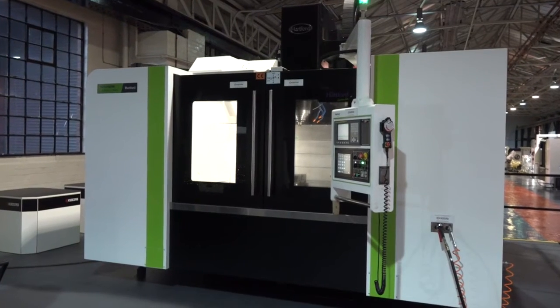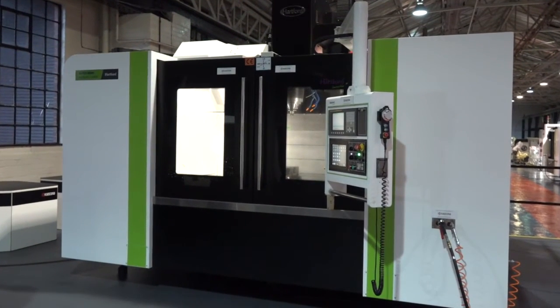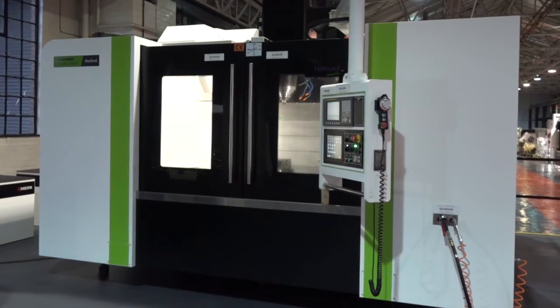Mike, there are hundreds of vertical machining centres available for sale in the UK and the global market. What sort of customers do you like to go into, and what do they need to say for you to get excited about the fact that you could win an order with one of these Hartford machines?